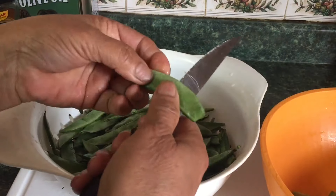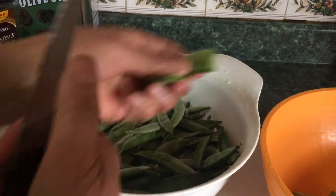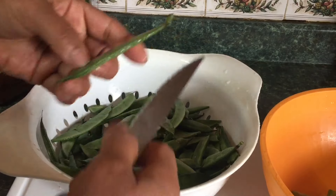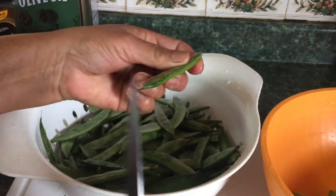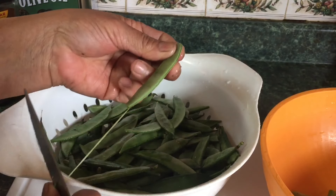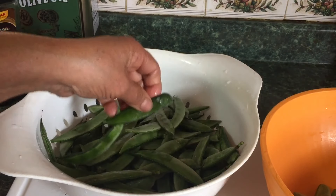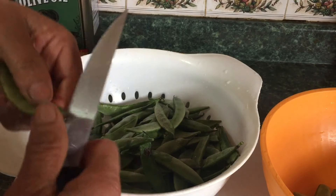Or you could leave it and not break it — you could just cut it in two. Or you could leave it whole. So there are different option ways of cleaning it, depending on how you want it. You could even leave it just like this and cook it just like this, it's okay. So I'm going to finish all these up and let you see the next step.